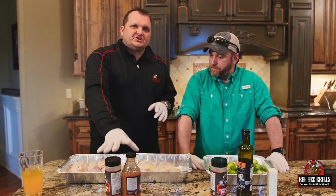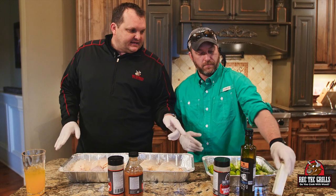We're gonna do just a little simple barbecue chicken, and we're gonna do some Brussels sprouts. Steve's going ahead and start putting these together.